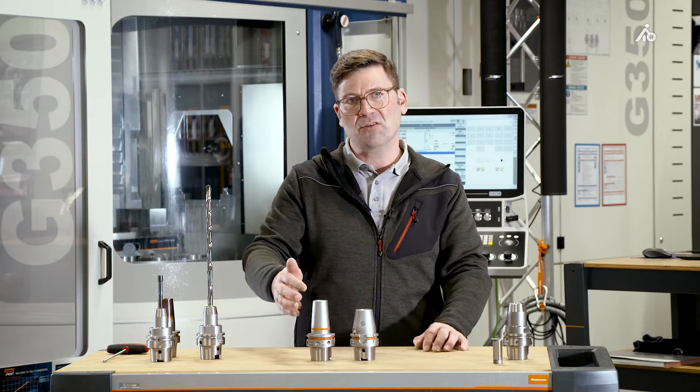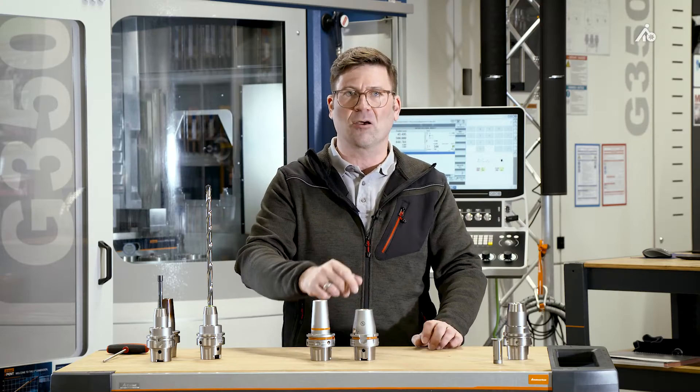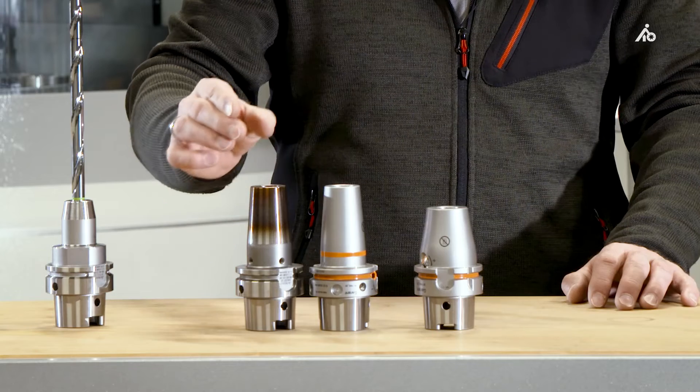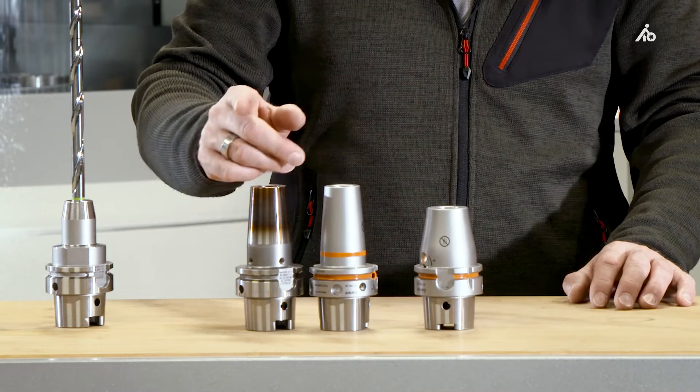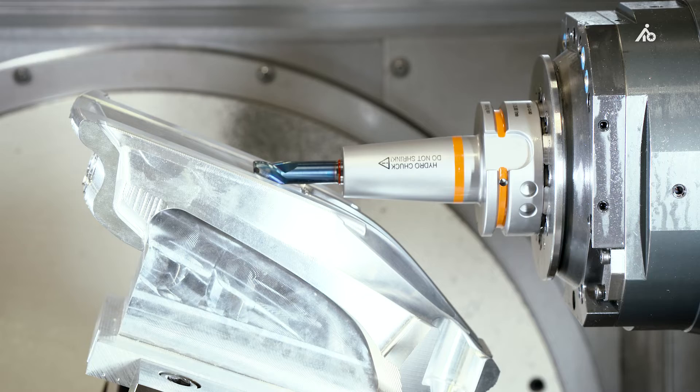Our main focus for the slim variant was on the outer contour. We have succeeded in increasing the clamping force significantly. It is not quite as high as for the performance variant, but that's why it is called performance. It has exactly the same external contour as a shrink-fit chuck of the same size, with the advantages of hydraulic expansion technology.